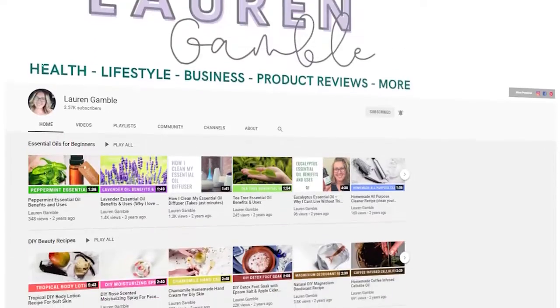Hey guys, welcome back to my channel. My name is Lauren if you're new here. Today I'm going to talk about a product that I've actually been using for months now. I'm really excited to share it because it's something that is so important. I feel like earlier on in my life I didn't take this part of my life super seriously, and now that I'm getting older I am really concerned with and want to take care of my oral health.